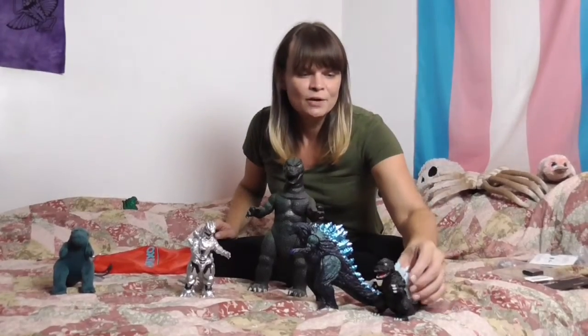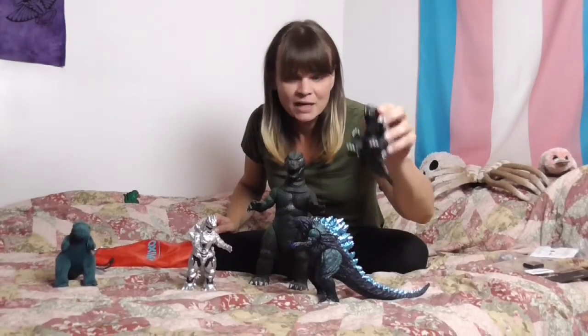There's a Ghidorah and a Mechagodzilla I want to get of this kind. I'm having a hard time finding these old-school ones that I love, and if anybody knows where I can get a good resource to find these old ones — the Godzillas, Mechagodzilla, Ghidorah, even any of the knockoff ones — I love these things. Please let me know in the comments: good 12-inch Godzilla old-school kaiju toys.